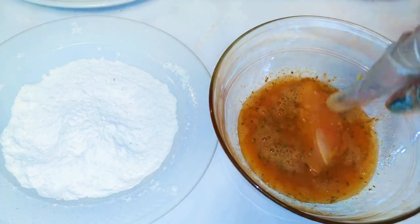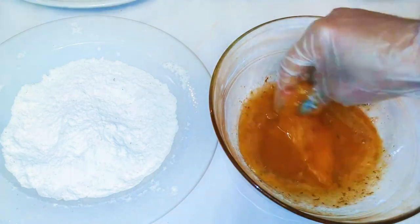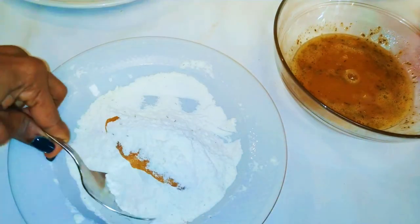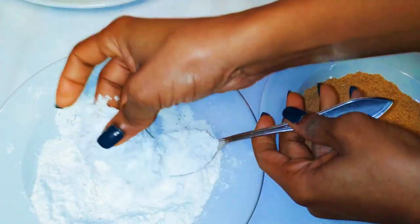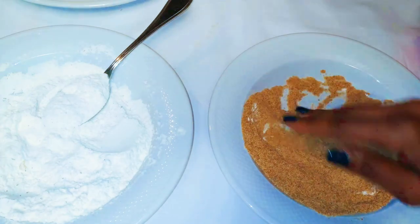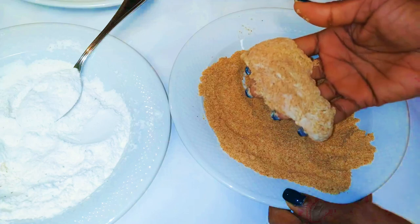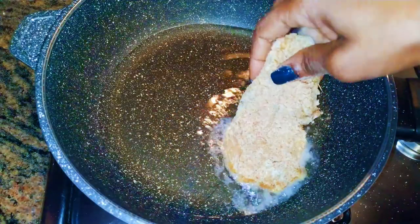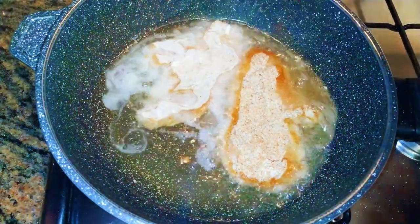I'll get my chicken breast and dip it in the egg mixture. Next I'll transfer it into the flour mixture, and finally I'll put it into the breadcrumbs mixture. Afterwards I'll put it on a different plate for later. The oil is hot enough now, so I'll come in with my coated chicken breast.